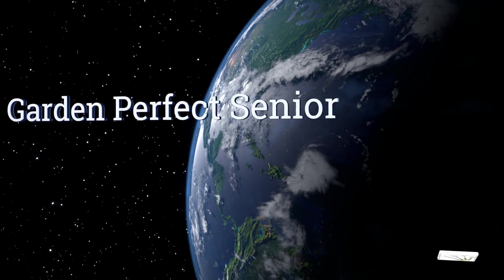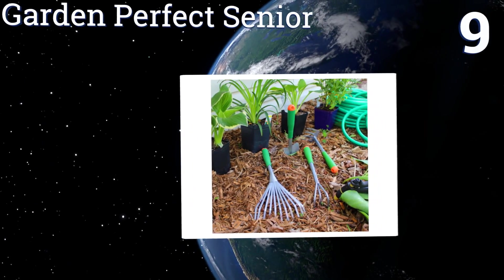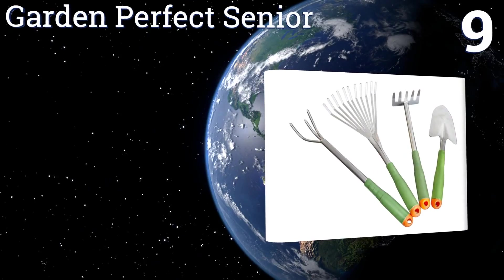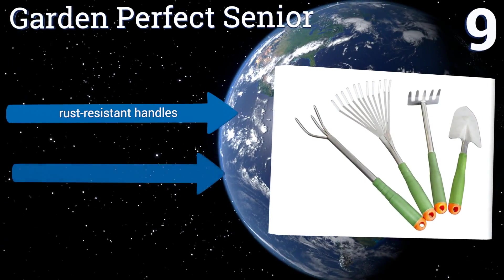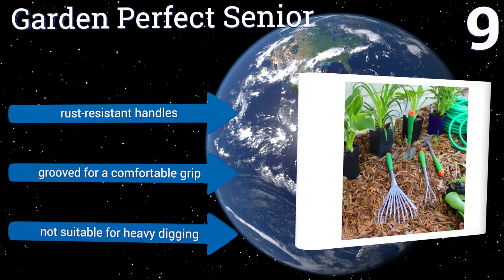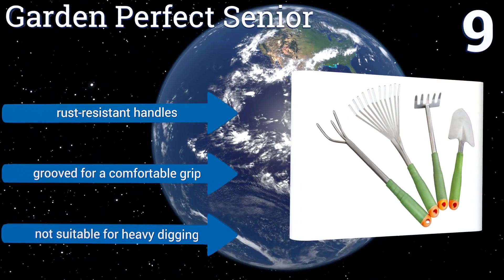At number 9, designed to help those with arthritis or similar ailments, the Garden Perfect Senior comes with four long, lightweight tools that are ideal for light flower gardening. The set includes a hand shovel, a cultivator, and two different types of rakes. They all have rust-resistant handles and are grooved for a comfortable grip, but they're not suitable for heavy digging.